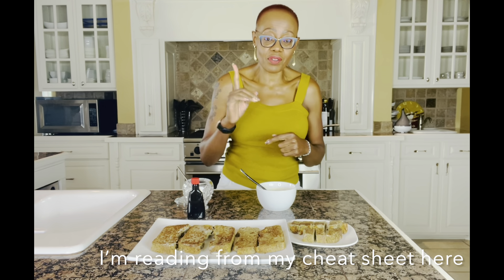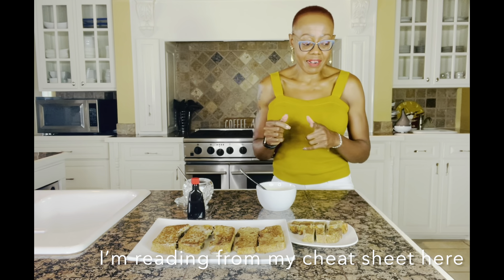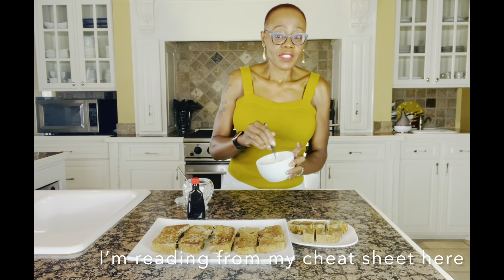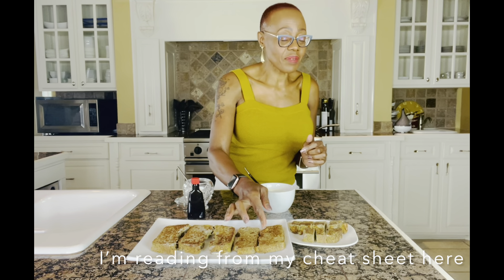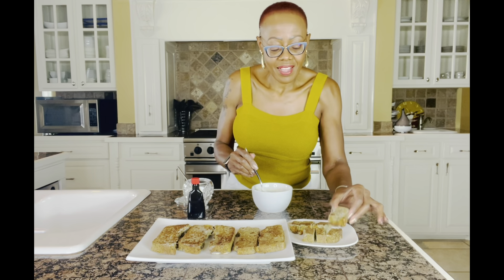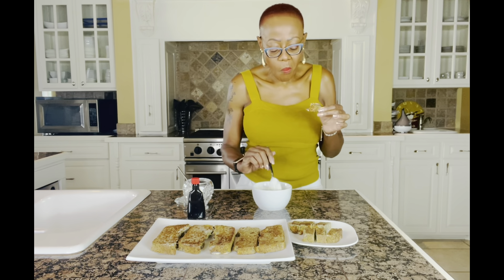I divided my bread loaf into 10 servings, so each slice of bread has a total of about 125 calories with 15 grams of protein, 9 grams of fat, and 6 grams of carbohydrates. The yogurt — Chobani non-fat Greek yogurt — has 5 grams of carbohydrates, no fat, and 16 grams of protein. All together, one slice of zucchini bread French toast with the yogurt gives you 250 calories and 25 grams of protein.